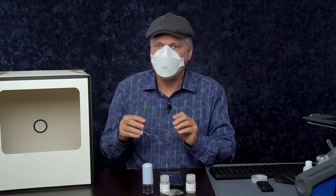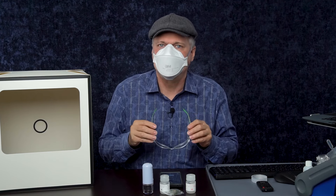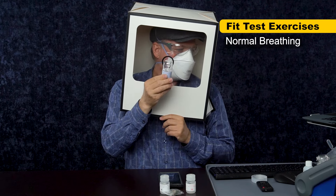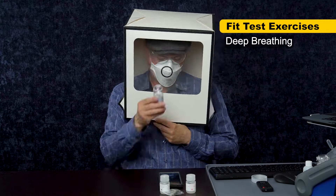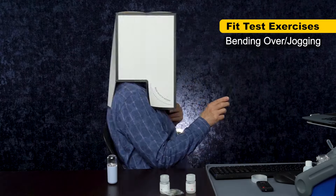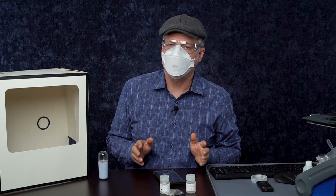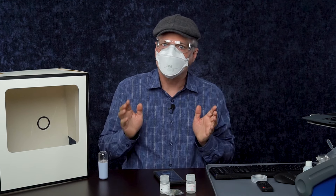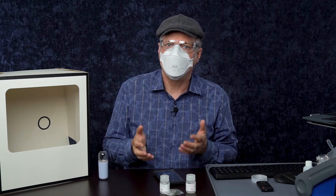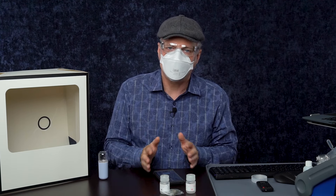I'm going to go ahead and put on some glasses here, just because I don't like spraying myself in the eye with anything, including Bitrex — not generally considered a problem with fit testing, but I'll put these on anyway. Be sure to keep your mouth open and breathe through your mouth. And that's it — that is the full OSHA fit test protocol. Philip warns that if you don't want to taste Bitrex after the fit test, you might want to vent the room out before taking your mask off. If you taste any Bitrex in any of the exercises, the test stops — it's aborted, and that mask did not fit you.